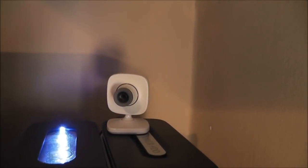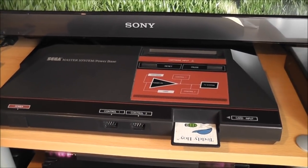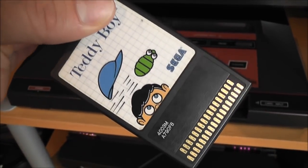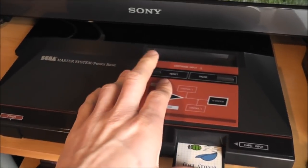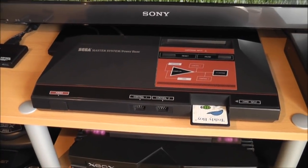Moving along here we've got some retro consoles. First is the Master System — this is the original Master System so it's got the card slot on it, which means you can play card games. That's plugged in with RGB SCART so you get a nice clear picture from it.